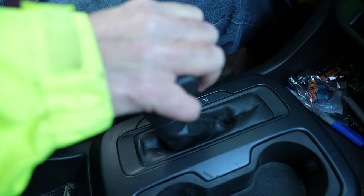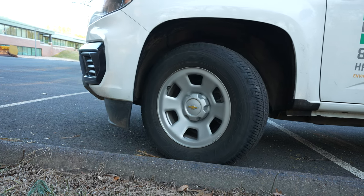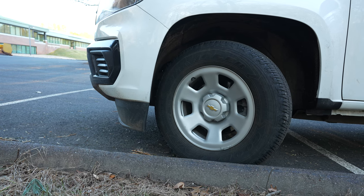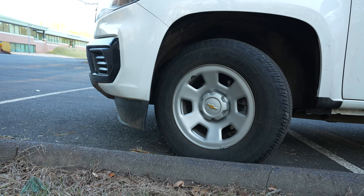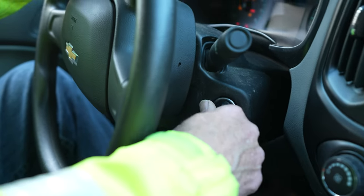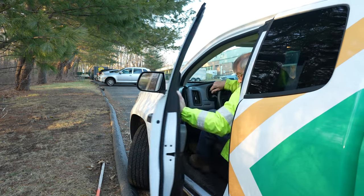Get as close to the curb as you can, then turn the wheel towards the traffic side. Place the vehicle in neutral and allow it to roll backwards until you hit the curb. Once you hit the curb, leave the steering wheel in position. If there is no curb, just turn the wheels towards the land, not towards the road or other traffic. Then place the vehicle in park, put the parking brake on, shut off the ignition, remove the key, let up on the brake, and exit the vehicle.